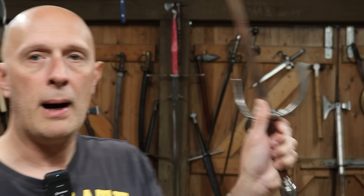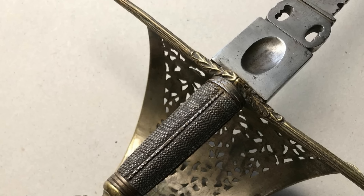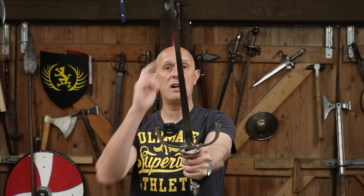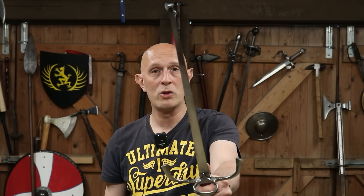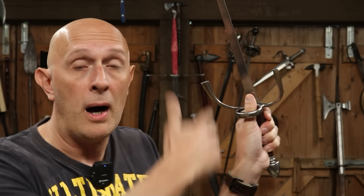Very often — but not always — the thumb is placed up the back. There are certain types of Spanish left hand dagger which actually have a special thumb placer, either on the blade or as a little plate coming up from the guard, specifically showing you where to put your thumb: point towards enemy, thumb on back. That assists in parrying and potentially catching the opponent's blade. Now, some people got the idea that the ring was to put the thumb through and protect the thumb because they knew the thumb was up the back of the dagger — but no.